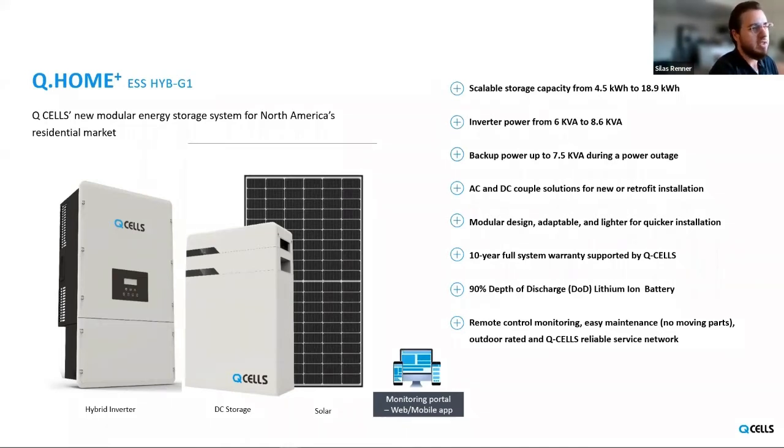Starting at the top with the product, there's scalable storage capacity — you're not limited to just one particular battery size. We have two different battery modules and any system can have up to three of those battery modules, so there's scalable storage capacity from 4.5 kWh up to 18.9 kWh. The inverter comes in a few different sizes as well, anywhere from 6 to 8.6 kW. In terms of backup power if the grid shuts down, the maximum possible backup power is 7.5 kW, which is dependent on the number of batteries in the system.